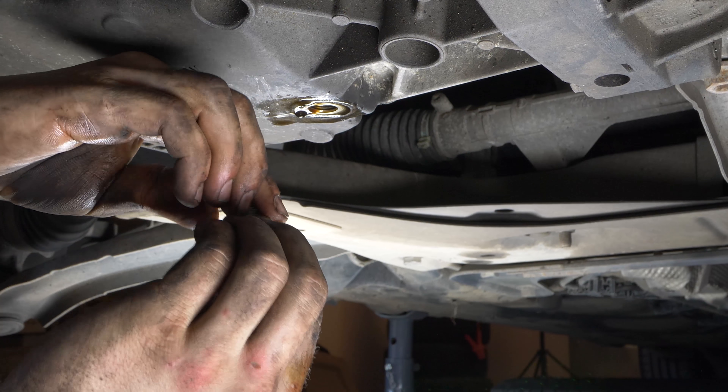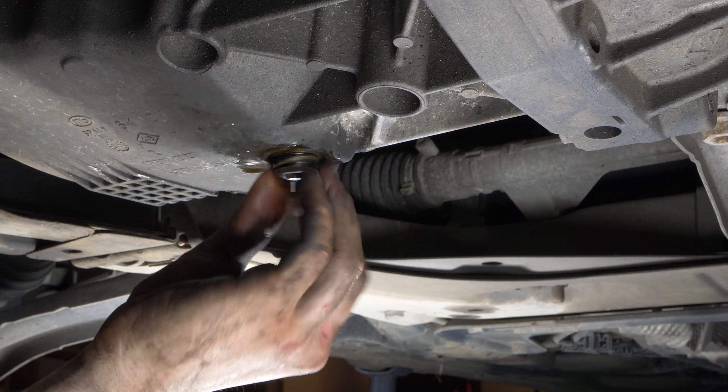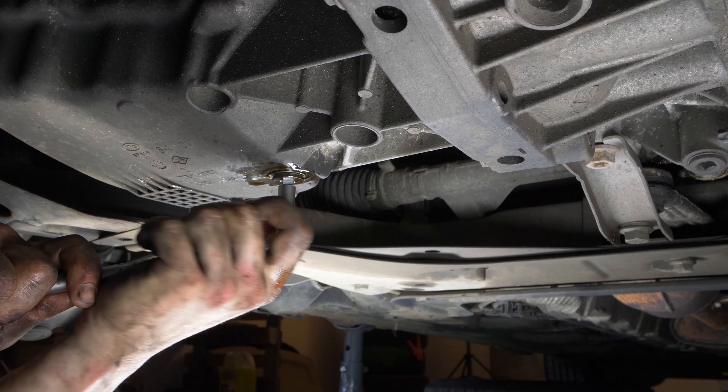Sostituisci il bullone con uno nuovo e avvita quello nuovo. Inizia a mano e finisci con la chiave, ma senza esagerare.